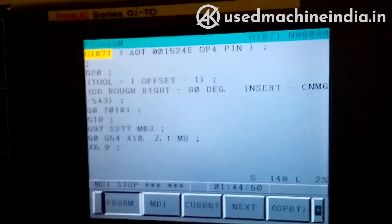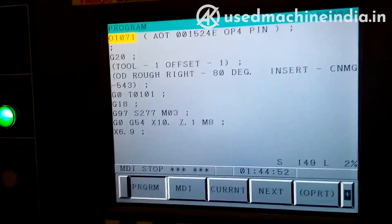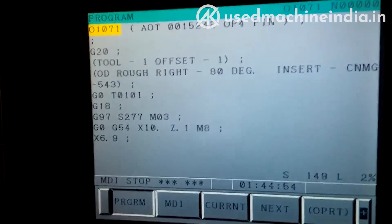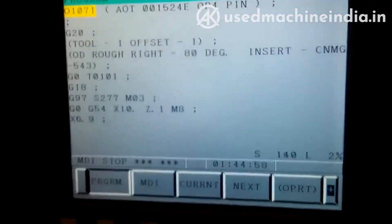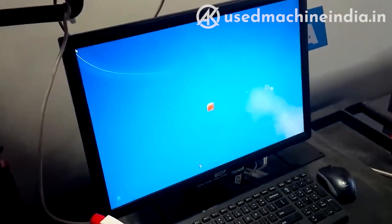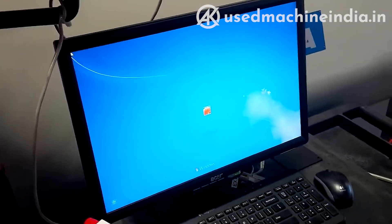We program in this mode using G-code. This comes automatically out of our Mastercam software on the computer directly next to the machine. Mastercam is very easy to learn — we just have our manuals here and the machinists learn from the manuals.